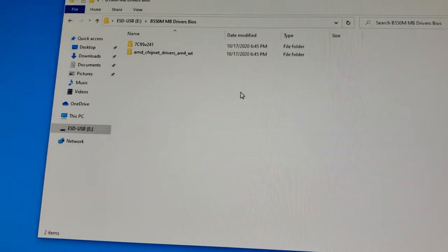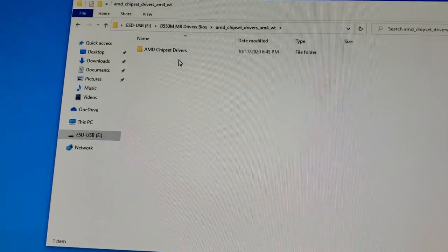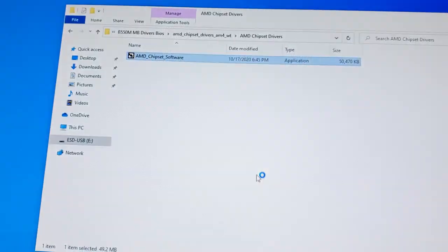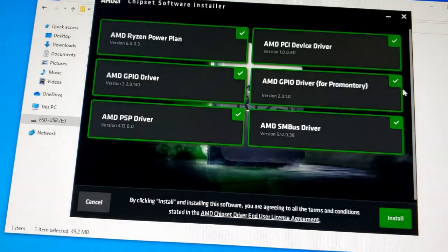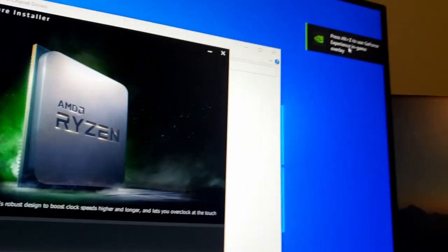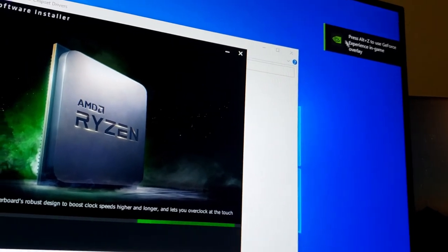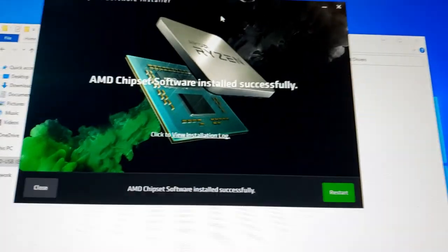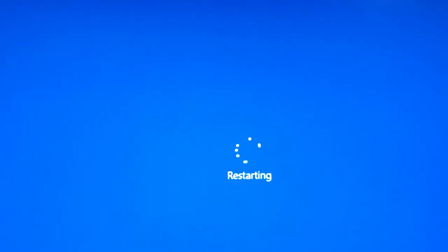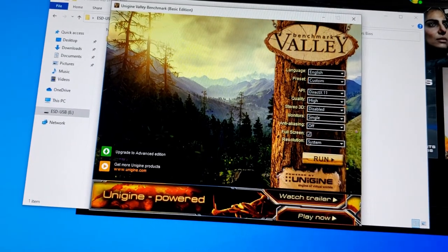Now doing the chipset drivers — running the application, installing all chipset drivers. GeForce experience popped up thinking we're in a game — that's cool. After this we'll restart the computer. All the drivers are now installed. The only remaining thing is finishing the Modern Warfare download to test graphics, and updating the BIOS.